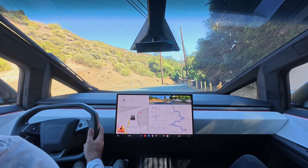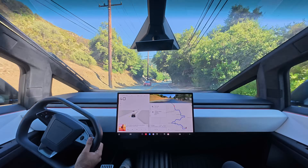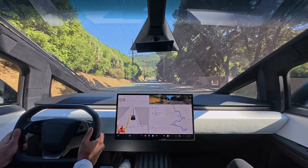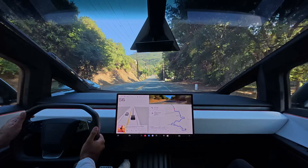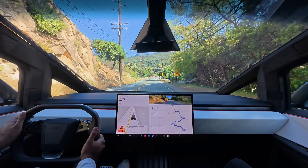All right, here's a stop sign. And this thing's got a lot of power too. This is the slow version of the truck. The Cyber Beast can go 0 to 60 in, I think, two and a half seconds.